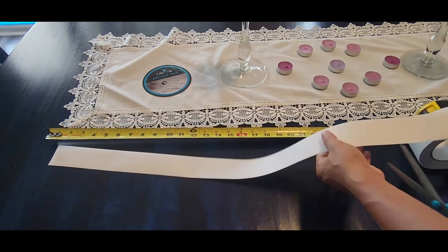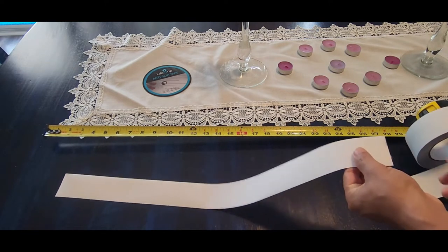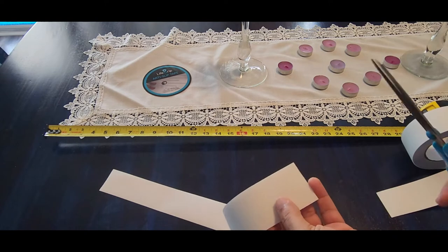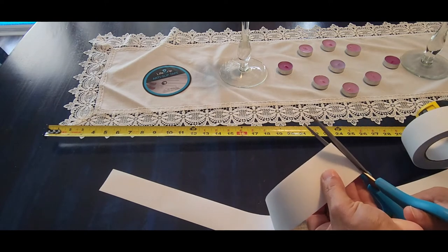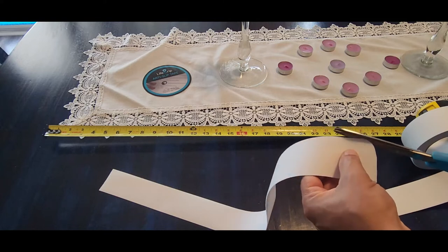You're gonna cut it like this, and you can do shapes if you want. In my case I'm just gonna round the edges like this to make a nice finish.